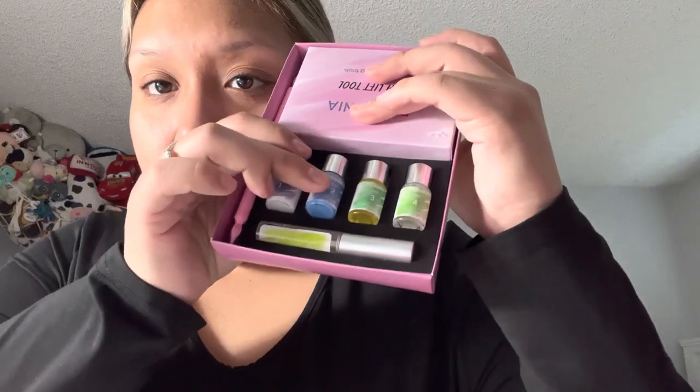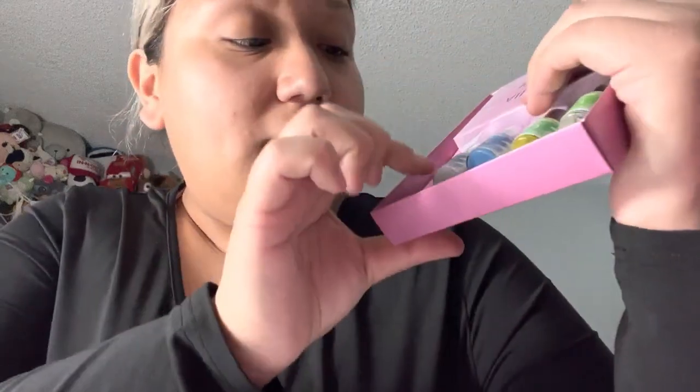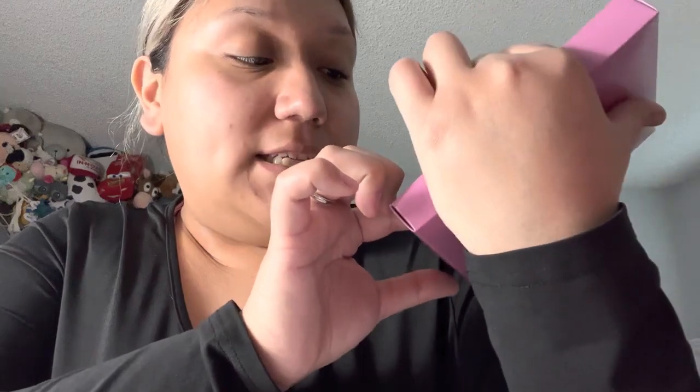So to start off, it comes with step 1, 2, 3, and 4 — it's literally the easiest steps ever for all of these. You got the Permenia, the Setting, the Essence, and the Cleanser. And it always comes with its little cube.